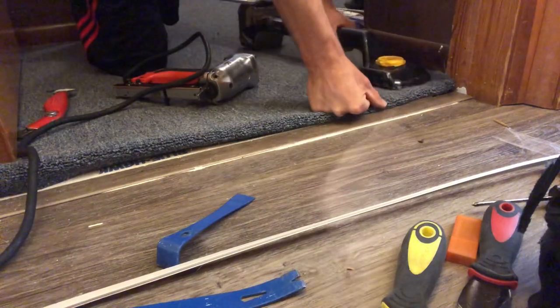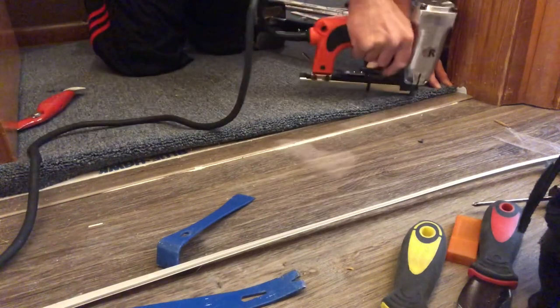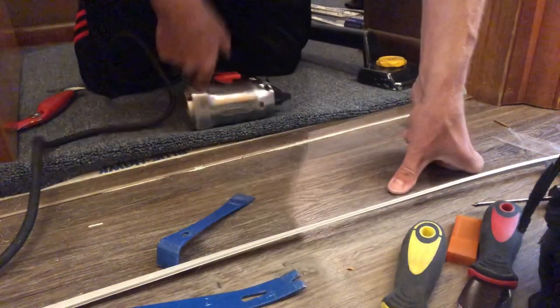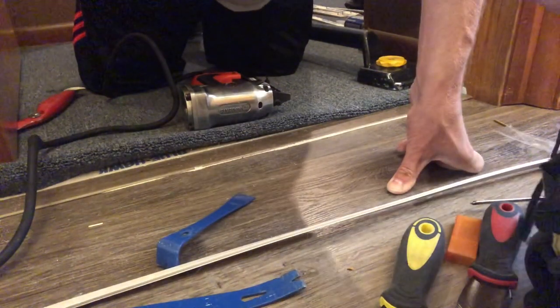We're going to fold that under and take the tacker and staple it right down into the tack strip that we installed. The reason we do it like this is because it helps prevent the carpet from working its way back out from being pinched between the tack strip and the reducer and then shredding and creating a disaster. You'll get a lot more life out of your installs this way.